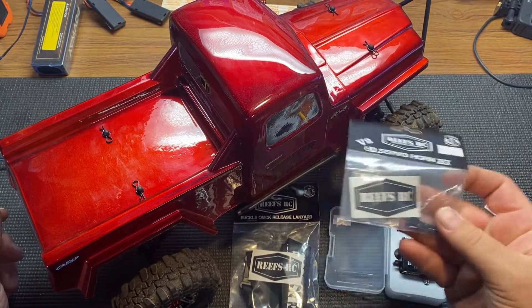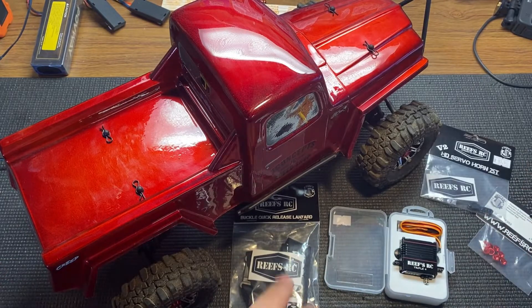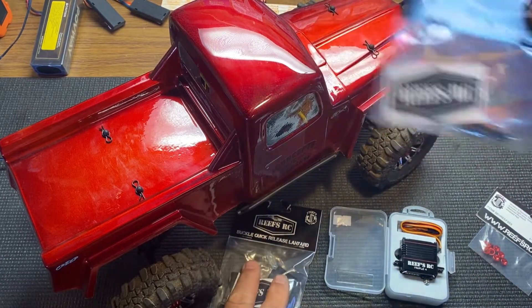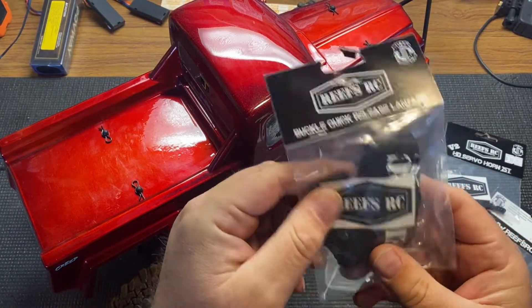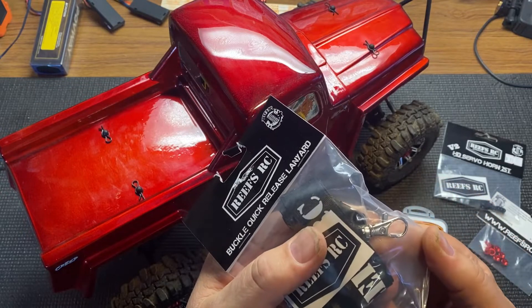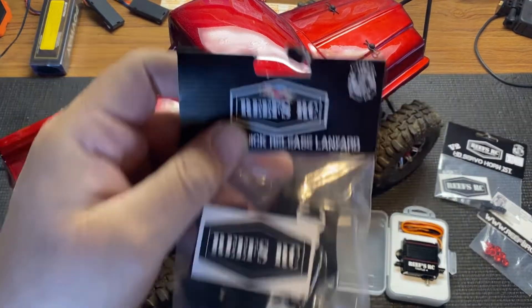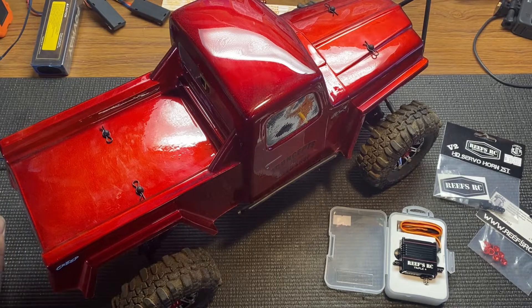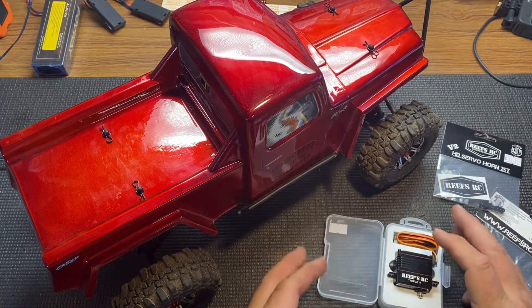Since this is the Element Enduro, you need the shorter horn — you don't want the long horn. When I was talking to Reef, he said to make sure I got that for this truck. He was also giving out lanyards for the controllers to put around your neck, which I thought was pretty cool.